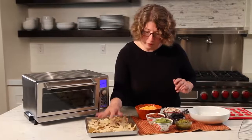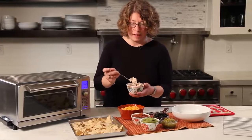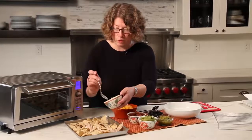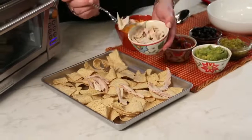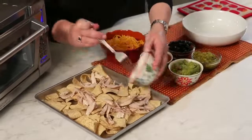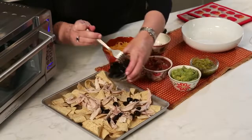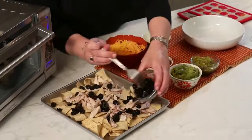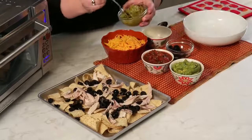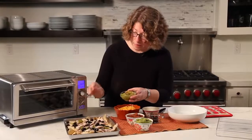Then we're going to put our ingredients in. First, this is already cooked chicken — if you have any leftover chicken, just shred it up by hand. It's a great thing to use leftover chicken for; you can even make quesadillas in your oven. Let's put that around evenly. Then we're going to add some black olives. You can use whatever ingredients you like. These are chilies — so we're just going to dab those about for a little flavor.